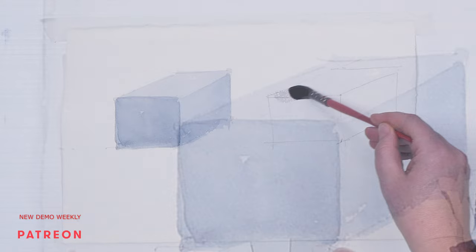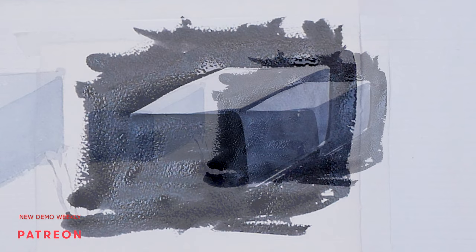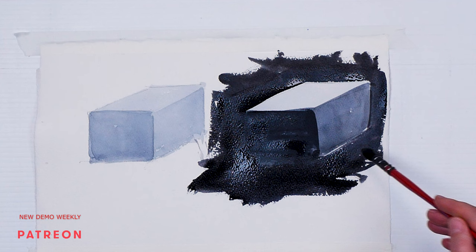Let's do it now with a full range of values. Here is your first wash, here is your second wash, and here are the darkest darks. What a difference! Use the full range of values — there is no way around it. But this only gives you a good sense of 3D; it doesn't make the light look like it's glowing.